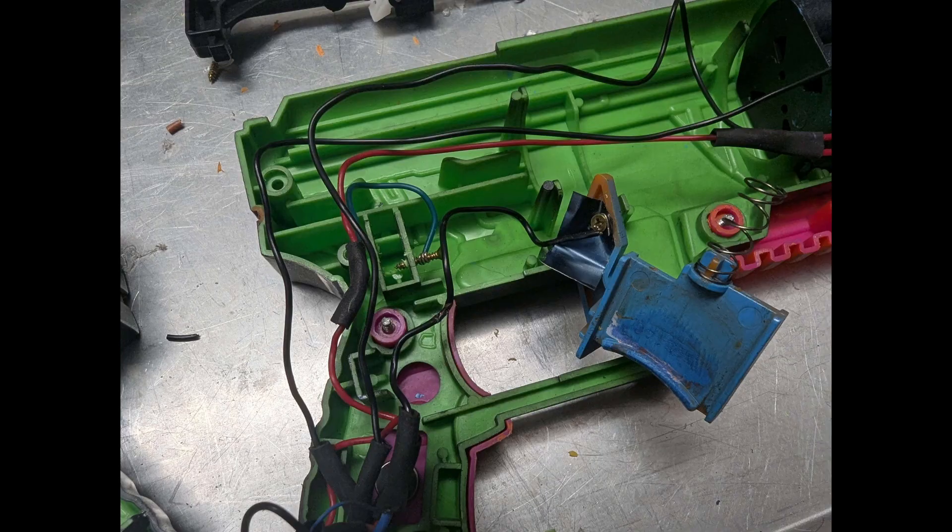I added some vibration motors in the handles to give the player tactile feedback for every shot. For the trigger, I initially planned to use one of those standard micro switches you find on a lot of PCBs. However, I couldn't find a good way to mount it within the gun — because they have such limited range of motion, it would basically have to be at the bottom-out point of the trigger, and that's not really a great experience. I eventually settled on using two thin sheets of strip metal: when you pull the trigger back, the two sheets of metal touch and close the contact.